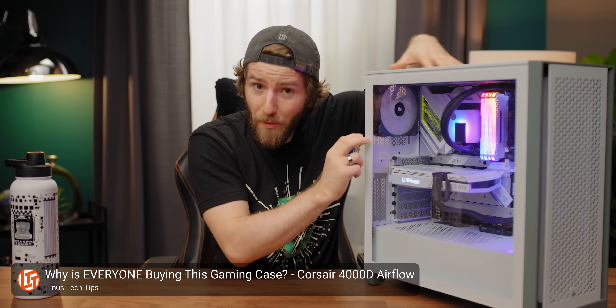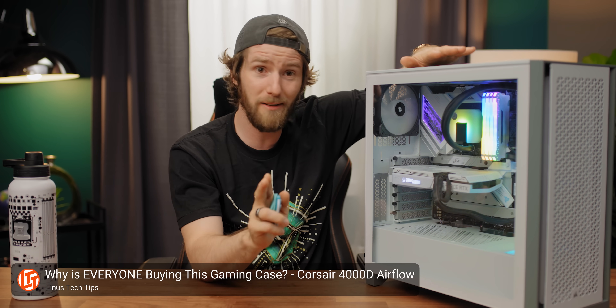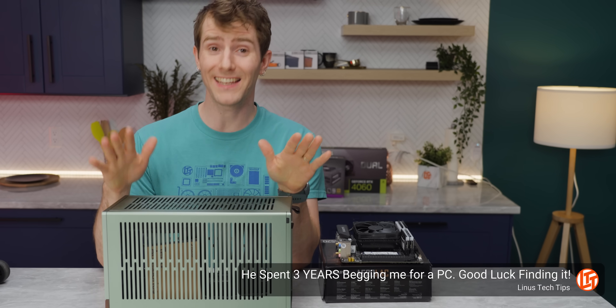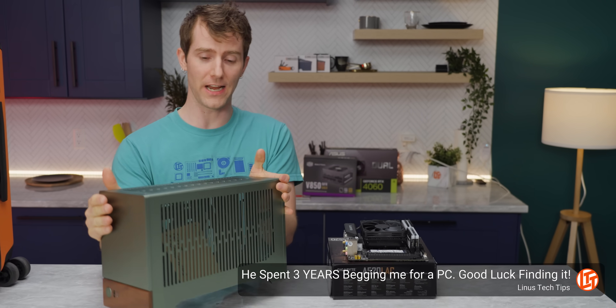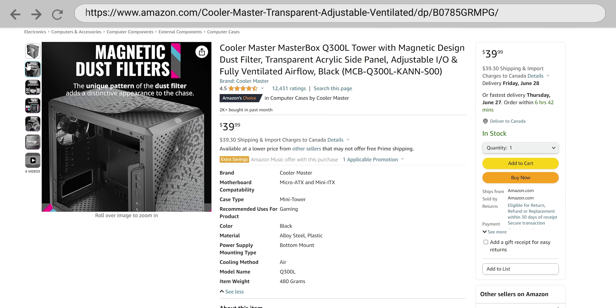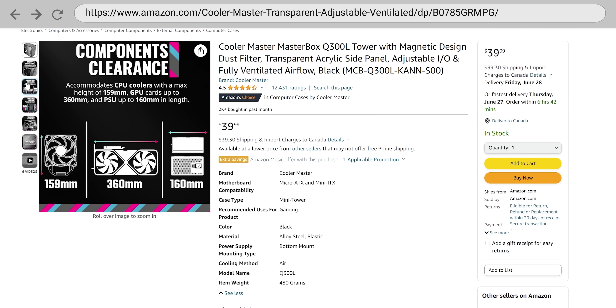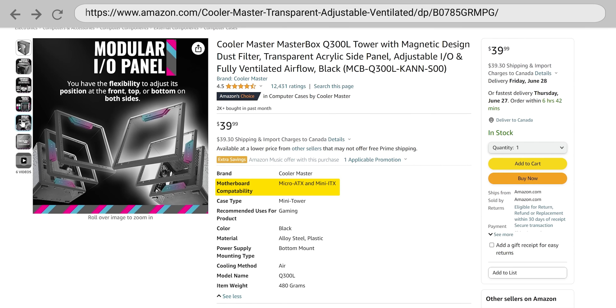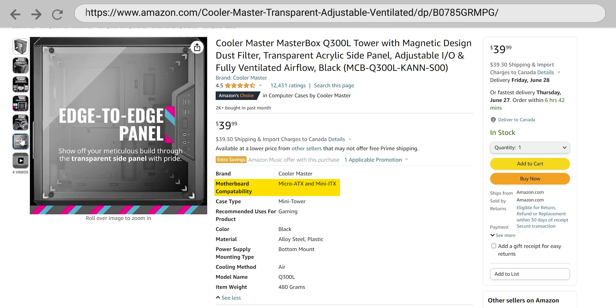Once you decide which motherboard form factor you want, make sure to pick a case that can fit it. Most mid-tower cases out there will fit a full-size ATX board, no problem. But there are plenty of cases that can only fit a micro ATX or mini ITX board. And unless you look carefully at the product description, it can be easy to buy a case that's too small, as it can be hard to tell exactly what kind of motherboard a case will fit just by glancing at a couple photos.